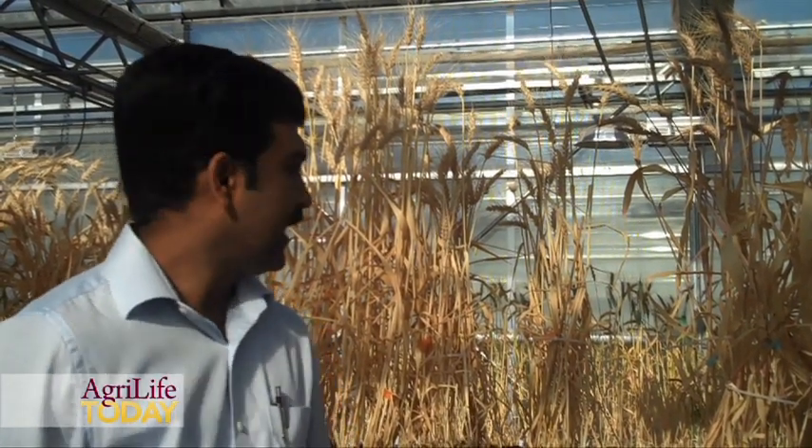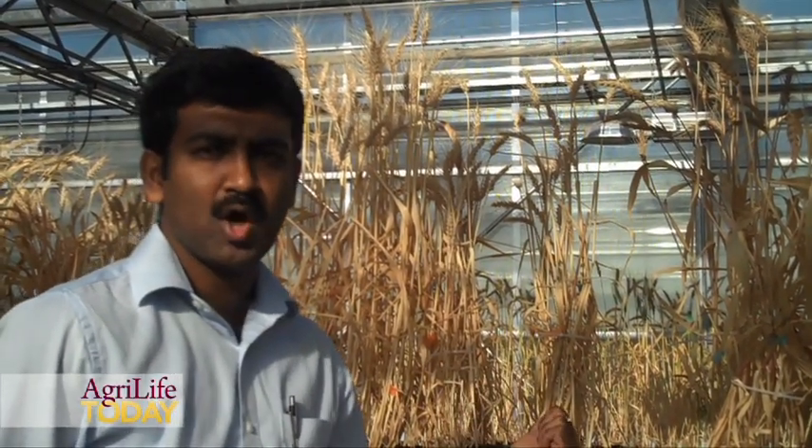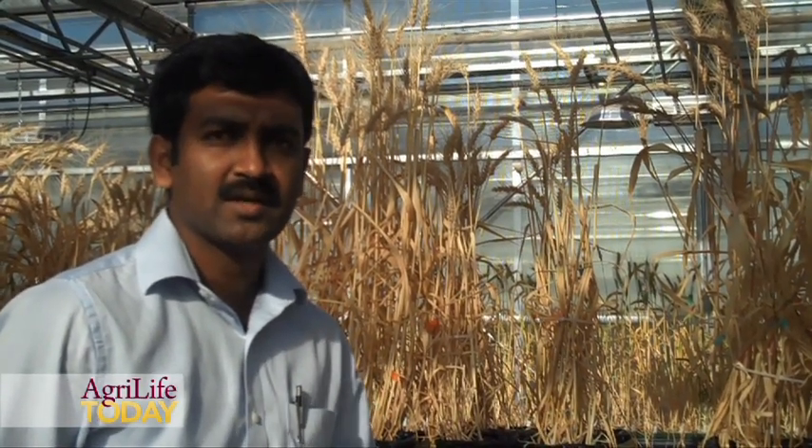We started this study with three different blocks. The blocks were used to collect leaf samples for laboratory analysis, and we have one last block left in the experiment. We are going to use this block to look at grain yield and harvest index under prolonged drought conditions and prolonged irrigated conditions.